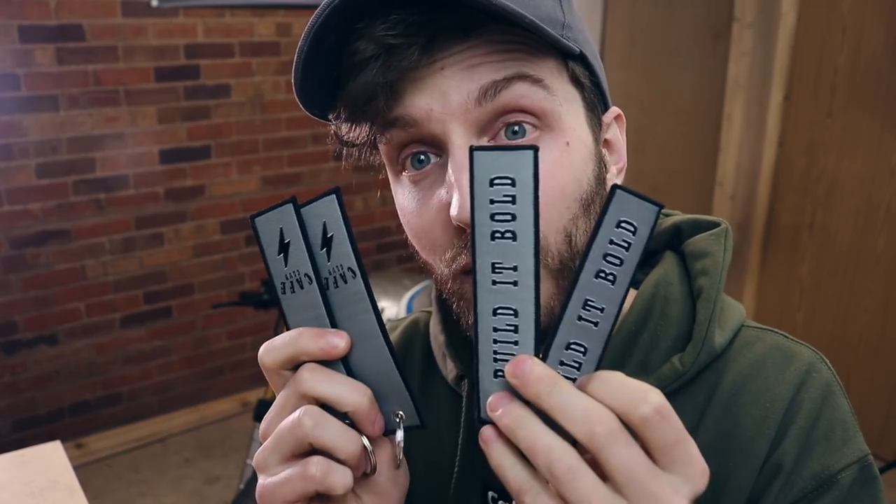To kickstart this video, I'm giving away four tags — four Cafe Club swing tags. All you need to do is like this video, be subscribed to the channel, and drop a comment down below. Let me know what you think of the new intro.